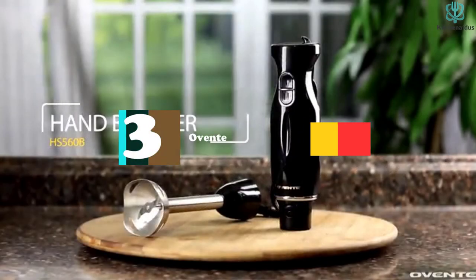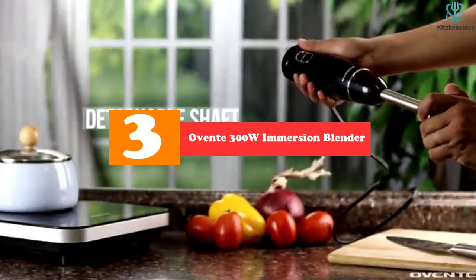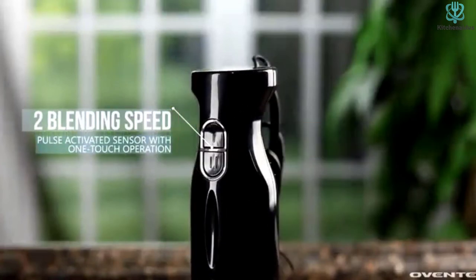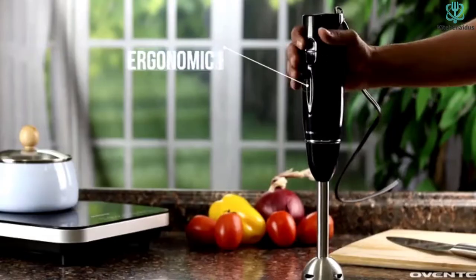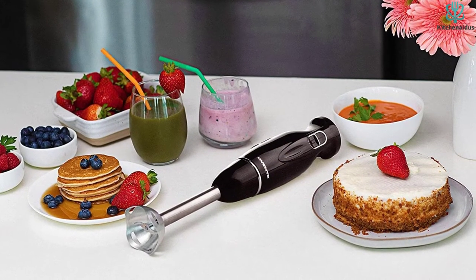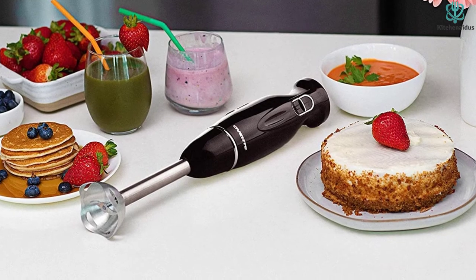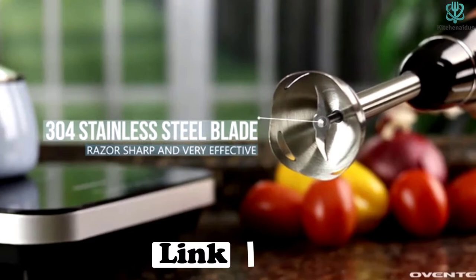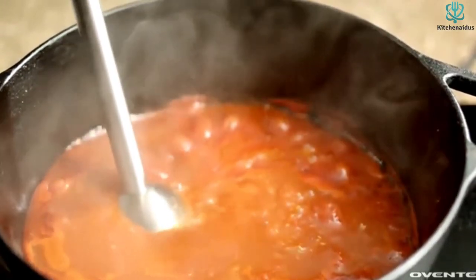At number three we have the Oven T 300W Immersion Blender. The Oven T 300W is one of our favorite models, especially considering the price. It's very easy to toggle speed while in use — you don't have to stop blending to change speeds, unlike several other models. Removing the shaft for cleaning is as easy as can be, and attaching it is a cinch. While using the Oven T to create smoothies, our testers noticed that it creates a bit of extra suction.